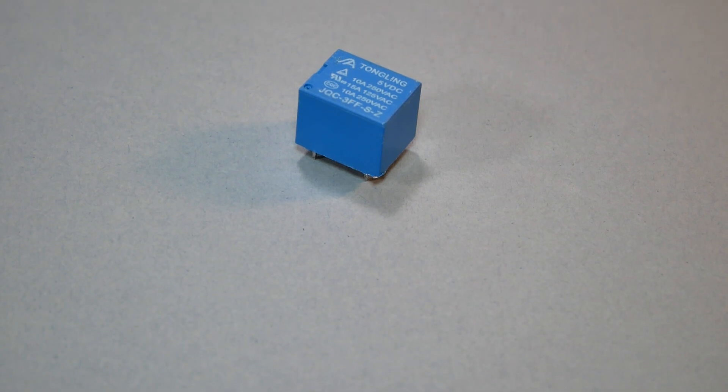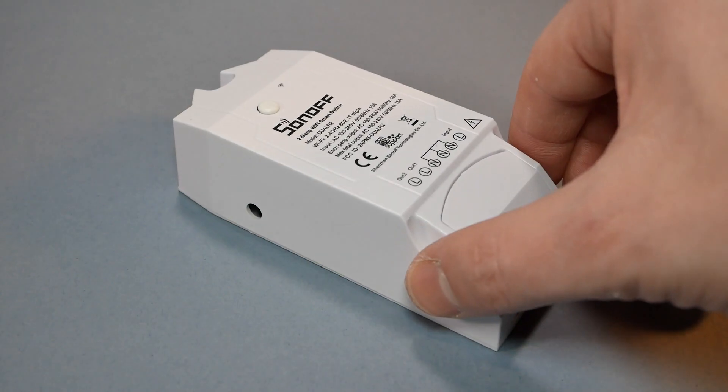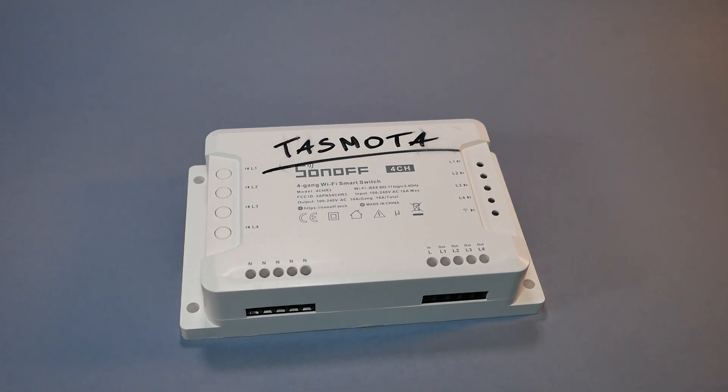This is a relay. You've probably come across it in a device like this, and this particular device has two of them. Now this one is flushed and has four of them and we keep on adding them.